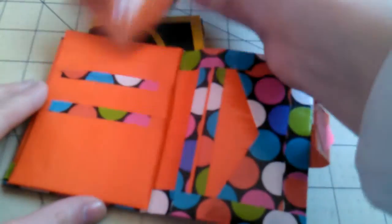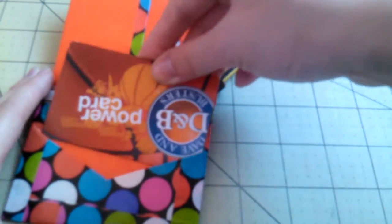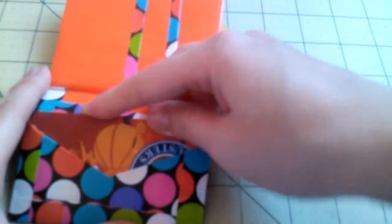The polka dot booklet wallet also has two vertical pockets and three additional pockets: one, two, and a V-pocket — three total.